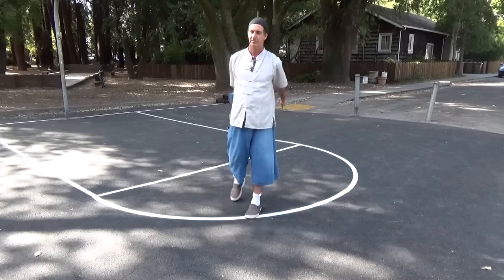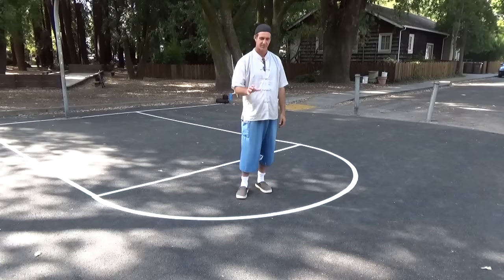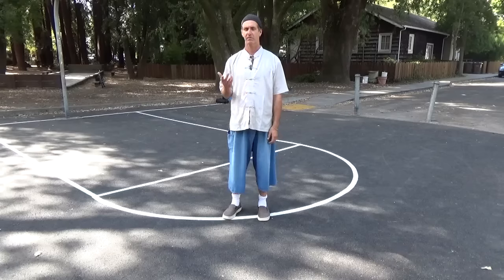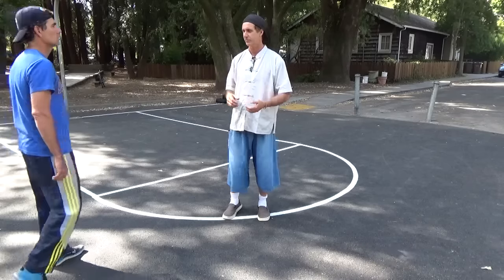This is monkey. This is also borrowed from — we have this in Shin Yi too — this monkey position. It's also, you can call it rollback; it's kind of interchangeable for us.